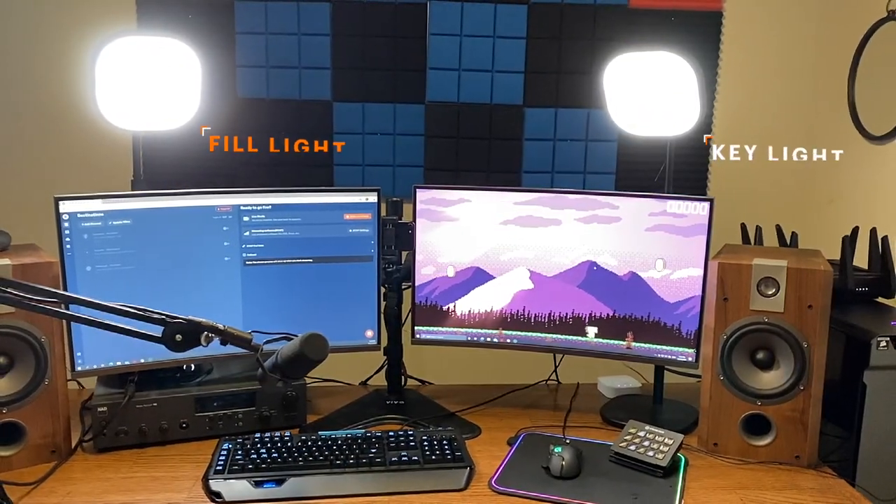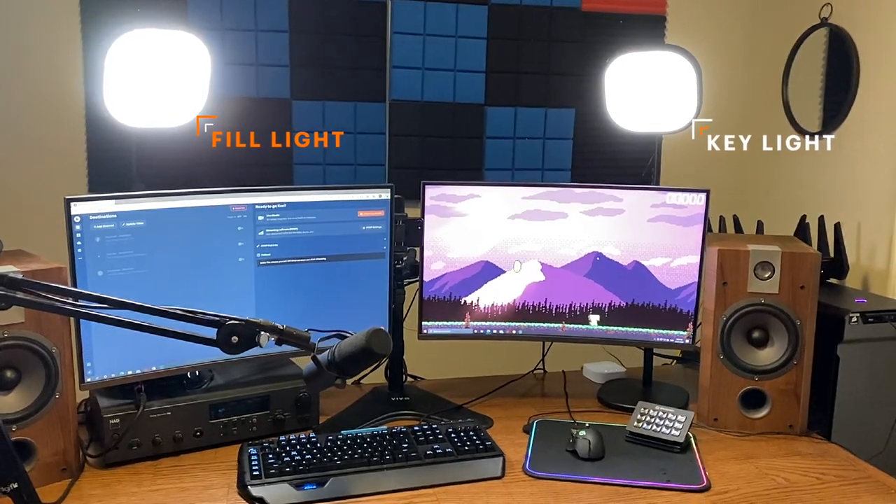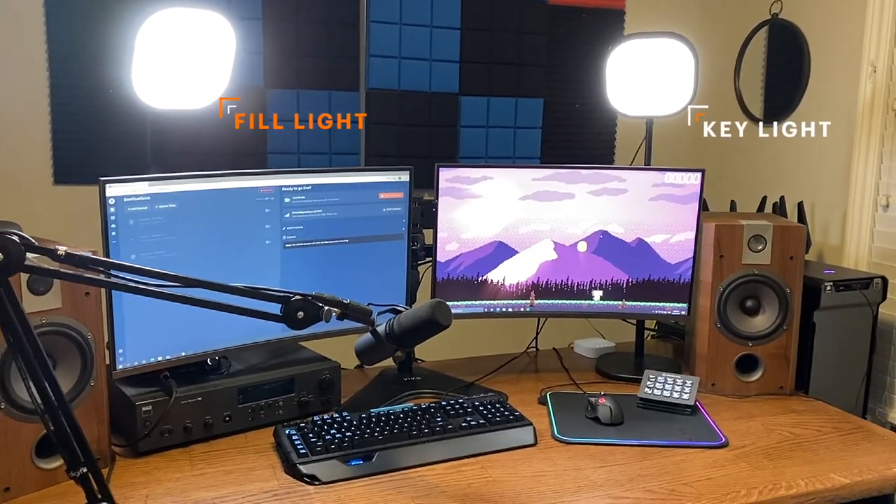The second system is the two-point lighting system, which consists of either two key lights or a key and a fill light. When I turn off my fill light, you can see that the shadows get a bit darker but overall the lighting of the scene hasn't changed. When I turn off my key light, it's a bit more dramatic — that's because your key light is what lights your face and casts the shadows, while your fill light fills in those shadows.